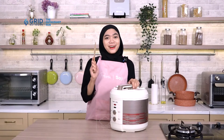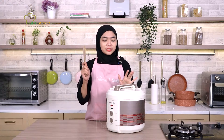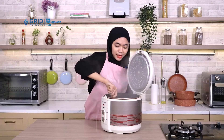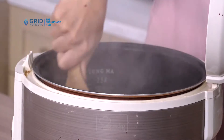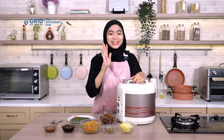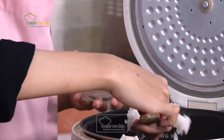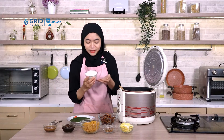Kalau kalian biasanya tim nasi uduk pakai lauk apa? Comment di bawah ya. Ini nasi uduknya sudah warm, sudah matang baru saja selesai. Tapi ini tidak langsung dikeluarkan, diaduk-aduk dulu supaya bumbunya lebih rata dan lebih meresap lagi. Setelah diaduk rata, masih harus didiamkan lagi selama kurang lebih 10 menit supaya benar-benar meresap dengan sempurna. Oke, nasi uduk dan tempe oreknya sudah jadi, sekarang tinggal kita plating. Nasi uduknya dicetak dulu sebelum dimasukkan ke dalam piring yang sudah disiapkan.